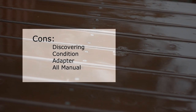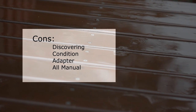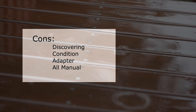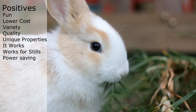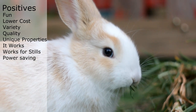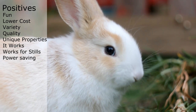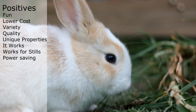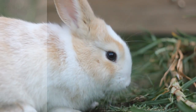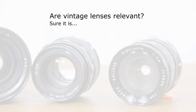So let's quickly recap. On the con side: discovering a good lens can be tedious and may require a lot of research; getting it in good condition can also be a concern; the adapter is a necessary hassle; and the lens will be fully manual most of the time. On the positive side: playing with vintage lenses is fun, it doesn't break the bank, and there is a lot of variety out there. Image quality can still be achieved and the lenses can have unique properties to explore. Vintage lenses work via an adapter, they work for still shots too, and they save you power. So there are pros and cons — but we started with the question: are vintage lenses relevant today? I think we've answered that — they most certainly are, in their own ways.